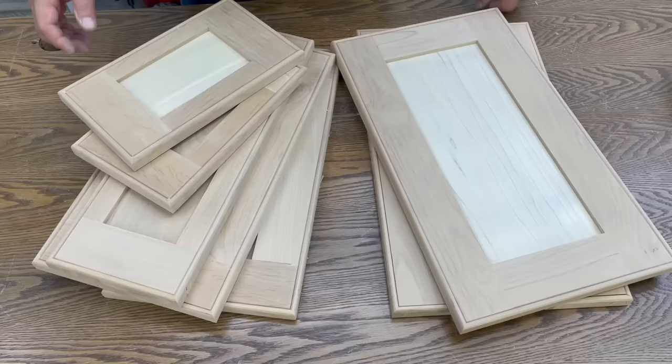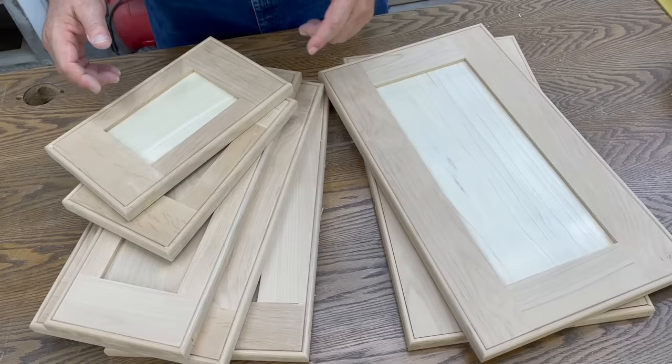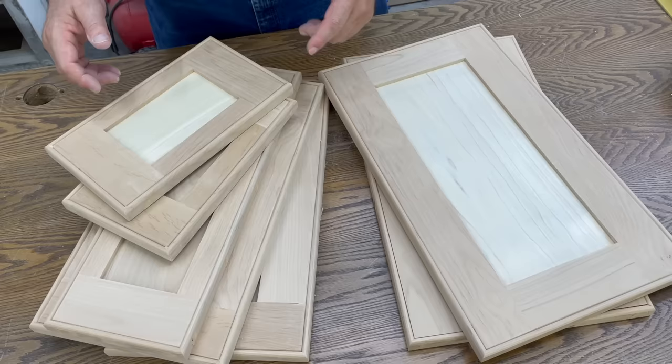Now we've taken a few minutes and you can see that we have completed the edge banding around all of our drawer faces and our doors. Before we get ready to put this in the cabinet, we have one other thing — actually a couple of other things — we've got to do. We've got to build the foot section of our cabinet, so let's go there first.